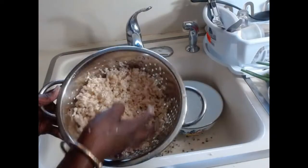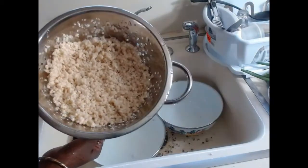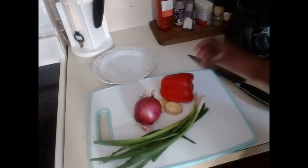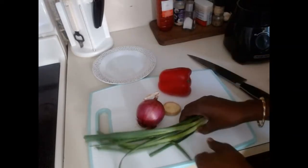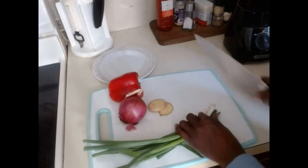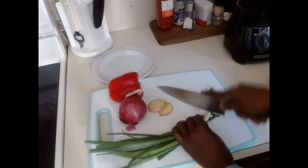This is our final beans — washed nicely, all the skin has been taken off. Now we are going to start making our akara or kose. I'm going to use some pepper with onion, two slices of ginger, and three stalks of fresh spring onions. I'll cut these quickly to blend and also add while frying.